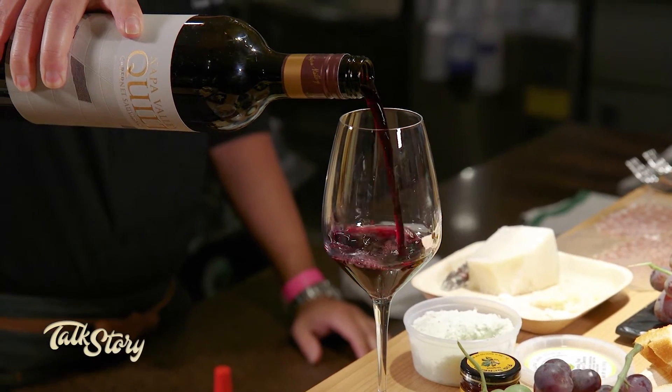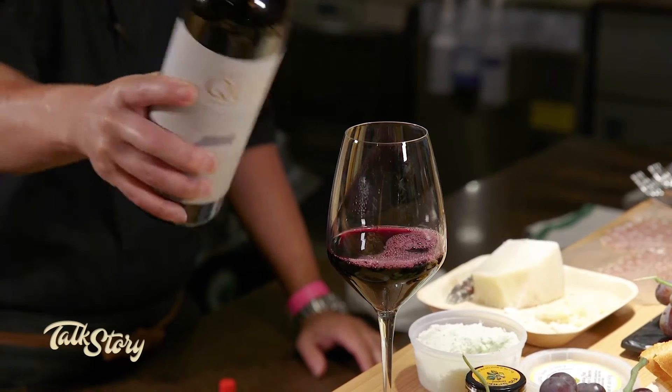A charcuterie board is not complete without a glass of wine. So we'll start you off with a glass of Quilt Napa Valley Cab — it's like amazing juice and they'll never let us take it off the bar here. You're speaking my language already.